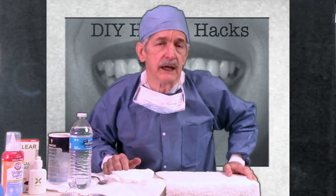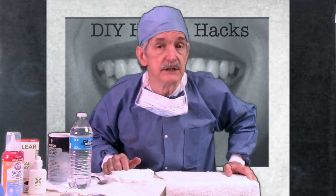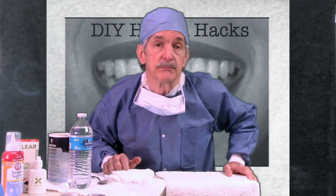Thanks for watching. I hope you found that helpful. Stay safe. God bless you. Hope to see you on the other side of this pandemic. Thank you.